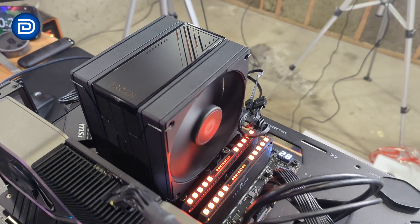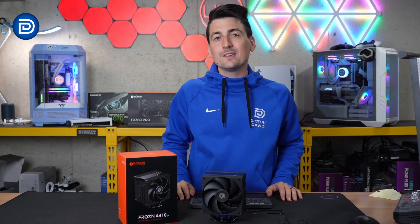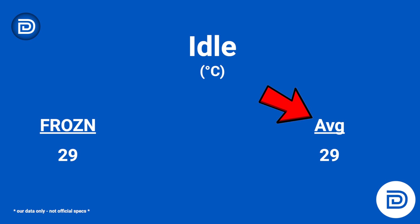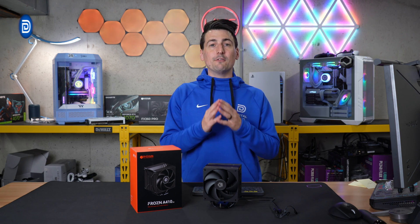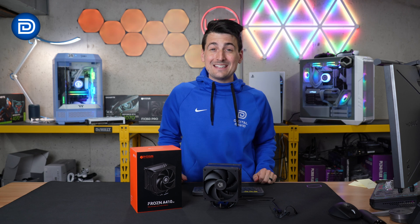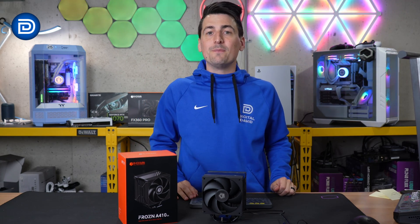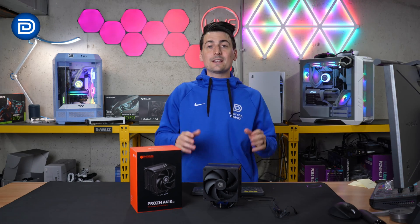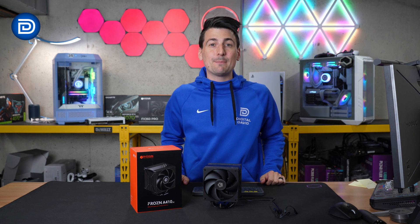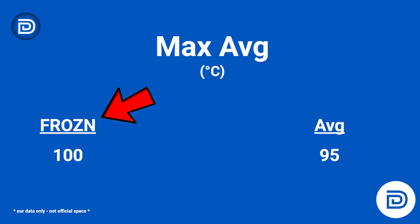All tests were done on our test bench featuring the Intel Core i9-13900K — quite the task for a cooler this size. At idle the cooler comes in at 29°C, right at average. At 65W it peaks at 43°C versus the average of 38°C. At 95W we peak at 50°C versus the average of 43°C. At 120W it's 57°C versus the average of 49°C. At 170W the separation continues at 68°C versus the average of 59°C — a nine-degree difference.